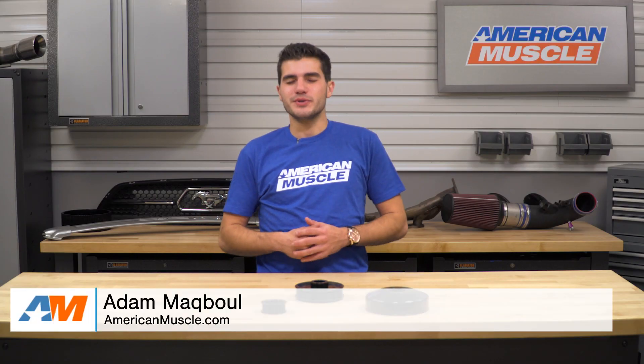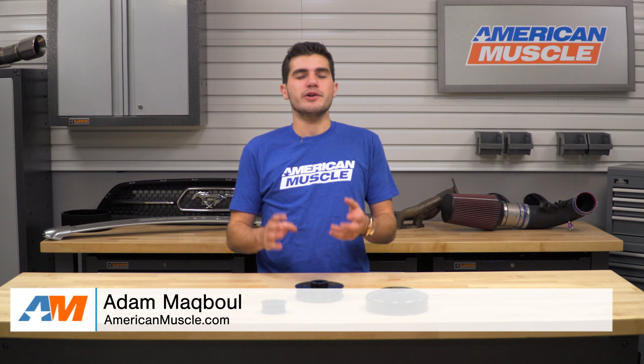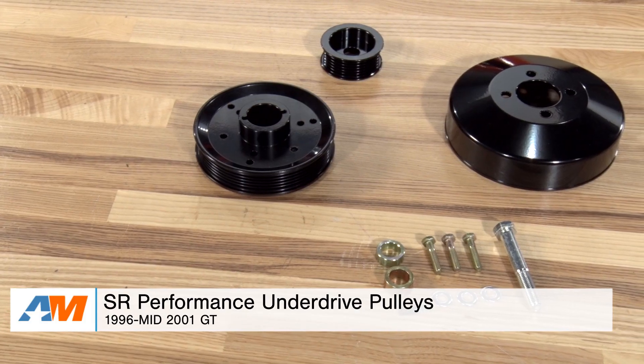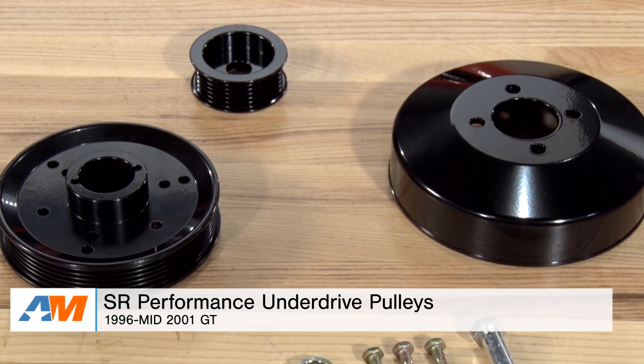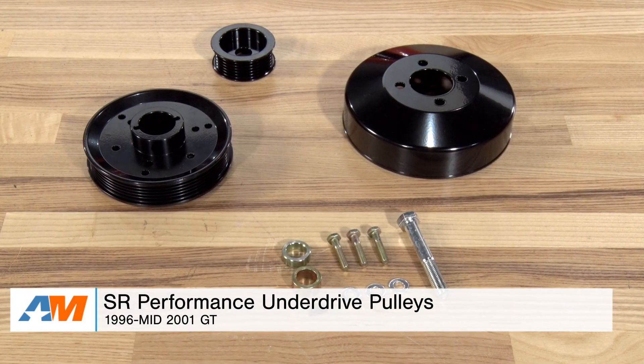Hey guys, Adam here with americanmuscle.com. Today I'm bringing you a detailed overview and installation of the SR Performance underdrive pulleys in black, available for all 96 to mid-01 Mustang GTs.